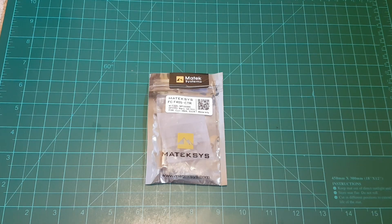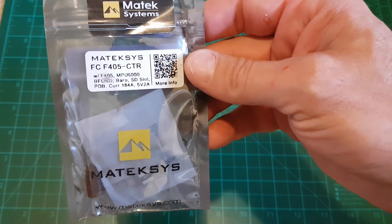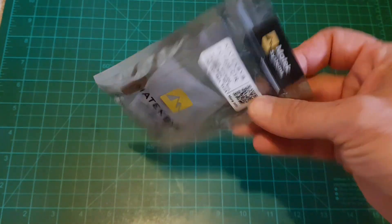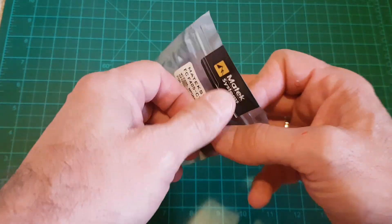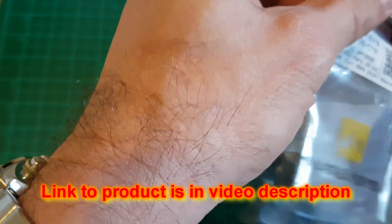Hello YouTube viewers and subscribers. Today I have a Mataq Systems FC405CTR flight controller, and it comes packed like this from Banggood. So let's check what's in this bag.